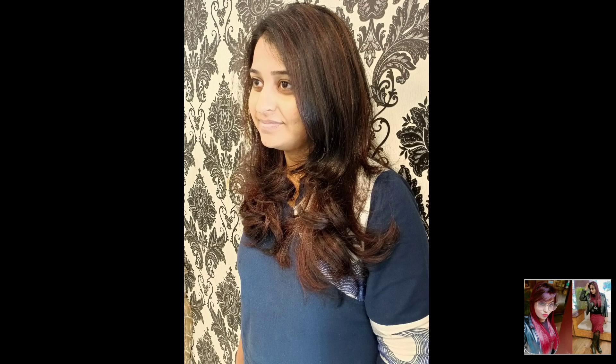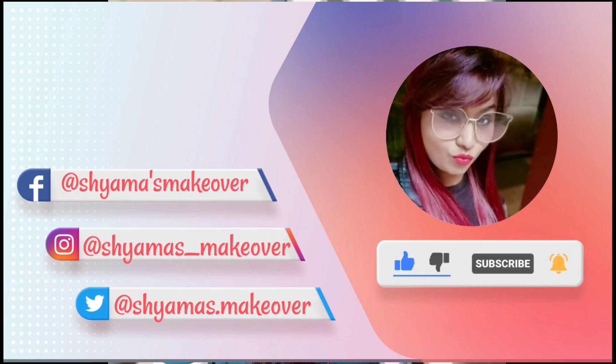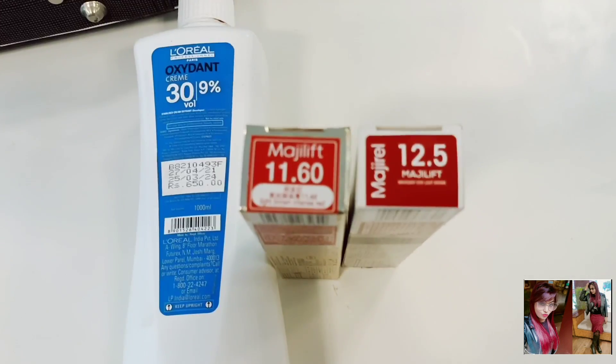You can see such a beautiful picture here, and this is what you will see by the end. If you haven't subscribed to my channel, please subscribe, share and like. So let's get started.